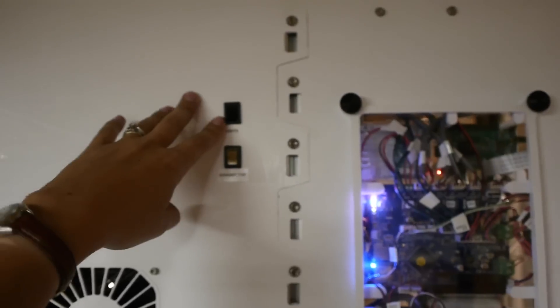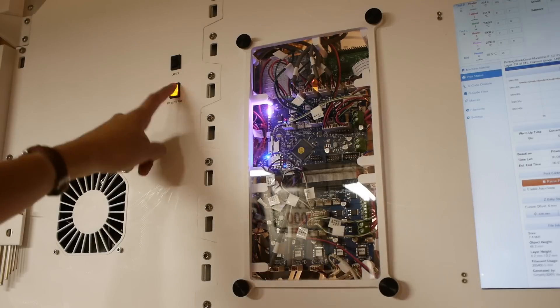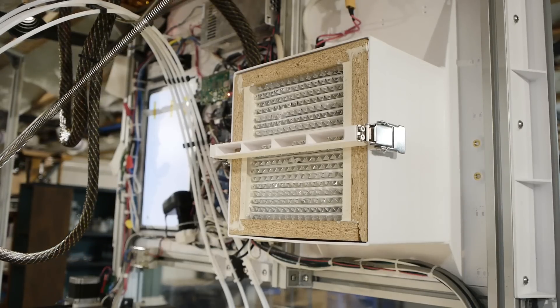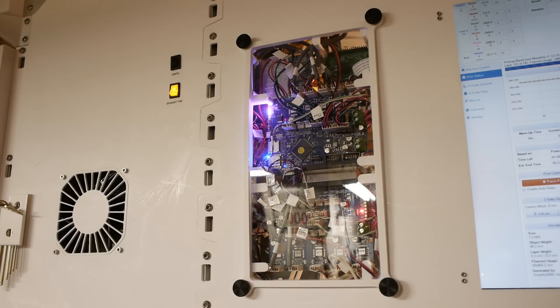There's also a switch on the control panel for the lights and for an exhaust fan that goes through a giant HEPA filter, which I actually really haven't been using. As I said earlier, I was a little bit worried about exhaust fumes, but I don't know.